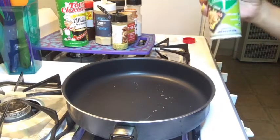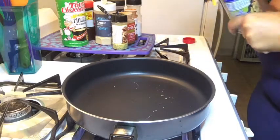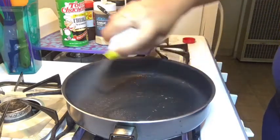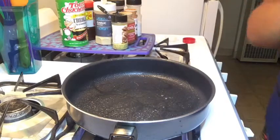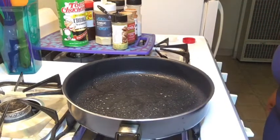I'm going to take some of this Kroger non-stick canola oil spray and just evenly coat my skillet, because we don't want anything to stick. And we just have to wait for this to heat up a little bit.